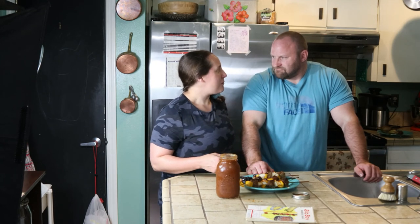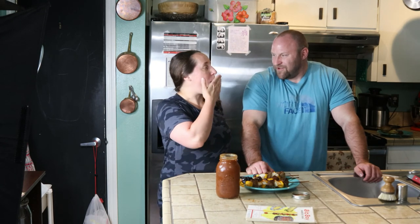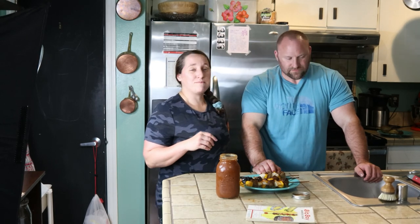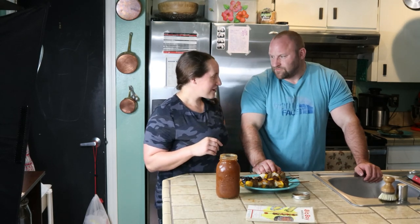If you guys like this content and want to see more vintage recipes like this barbecue sauce, please subscribe and hit the like button. I upload new content every Wednesday and sometimes on Fridays, and Dan and I are always here taste-testing vintage recipes so you don't have to — or you can decide if you want to. Alright, we'll talk to you guys later, goodbye!